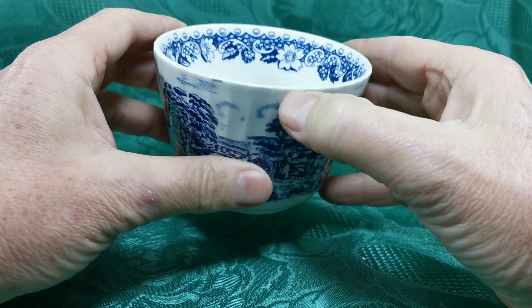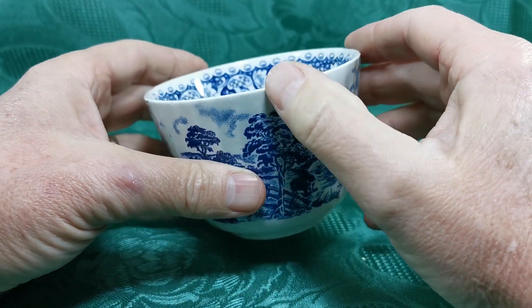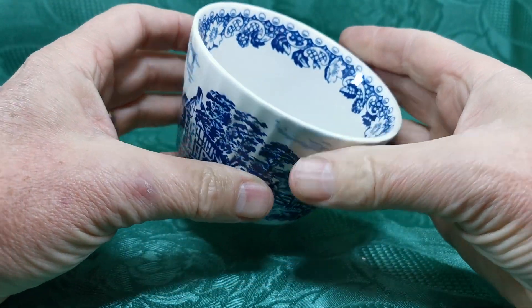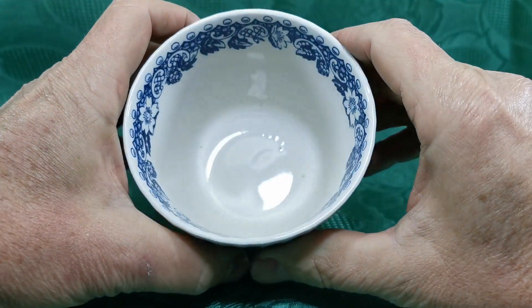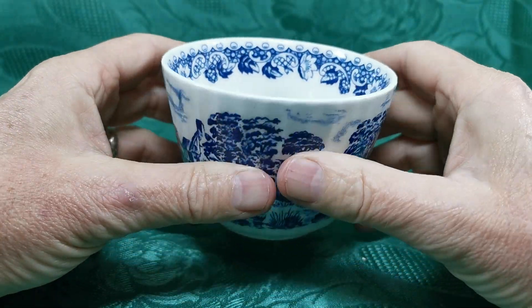There are a couple of little molding defects on this one around the rim here. These aren't chips — they're over-glazed — but you can see just a couple on the rim. This is their early production, and there are a few inclusion marks here in the glaze. You can just see those little bubbles where the glaze has got what we call inclusions.